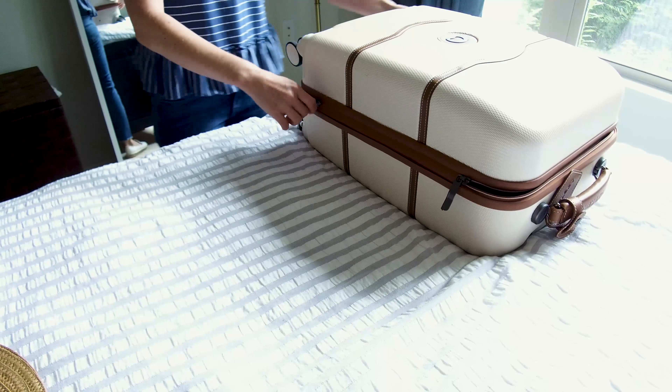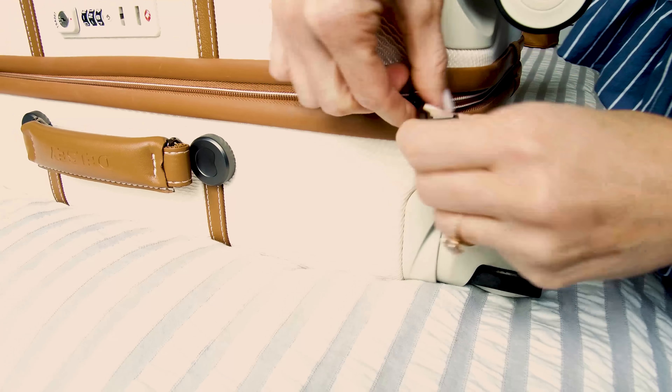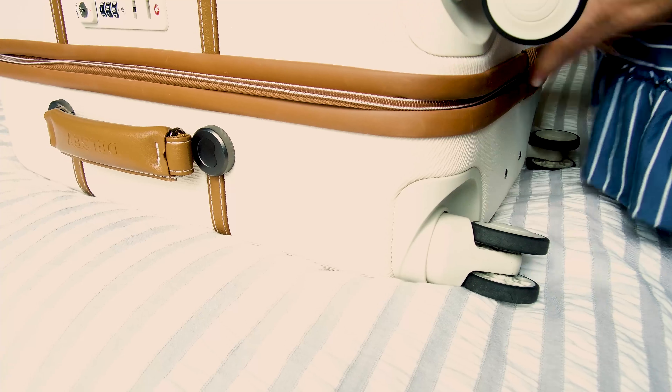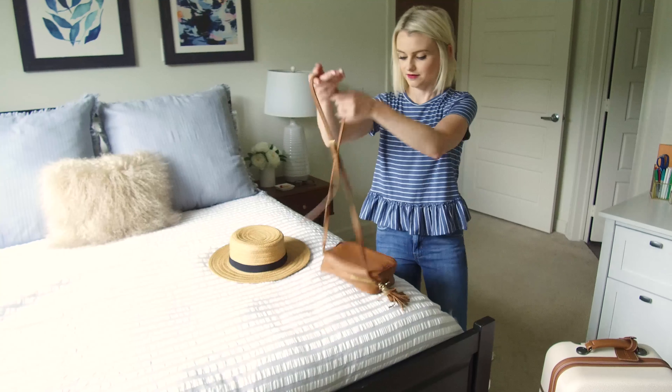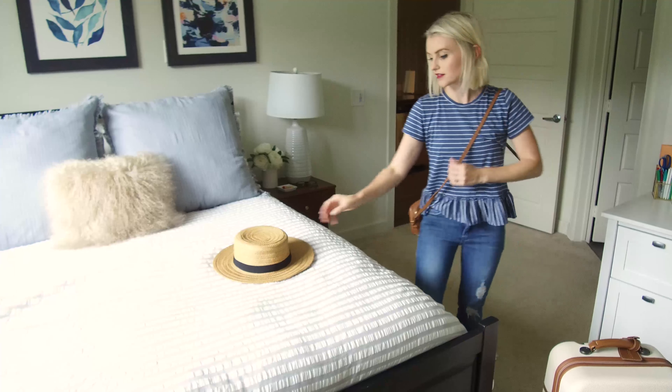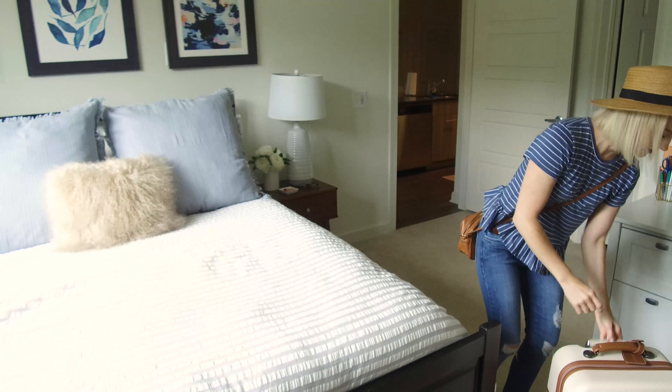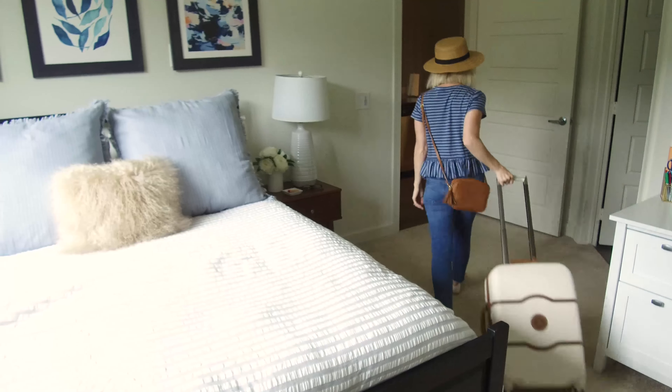When traveling, I always like to make sure I'm wearing an outfit that's both comfortable and cute. Typically I go for distressed denim and an easy top, and I'll wear my hat so it doesn't get crushed in my suitcase. I'll bring along my crossbody bag I plan on using all weekend, and I'm out the door.